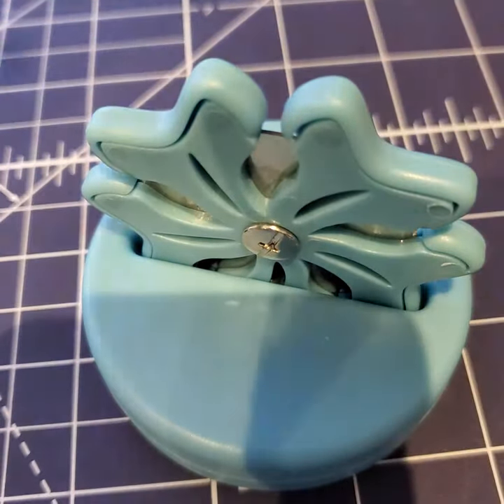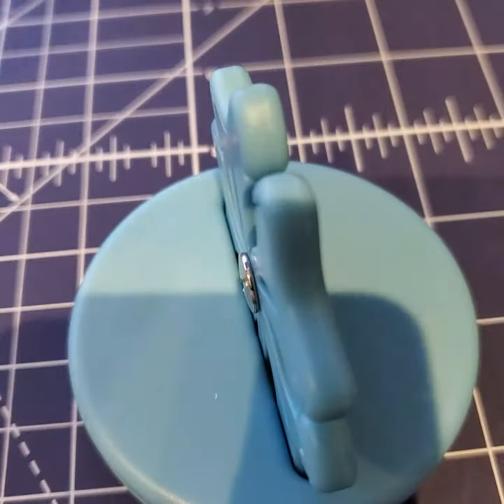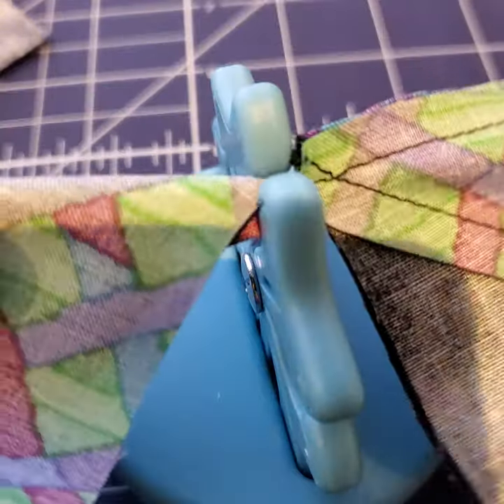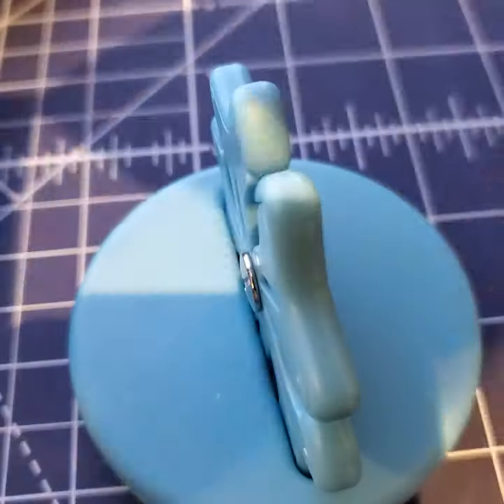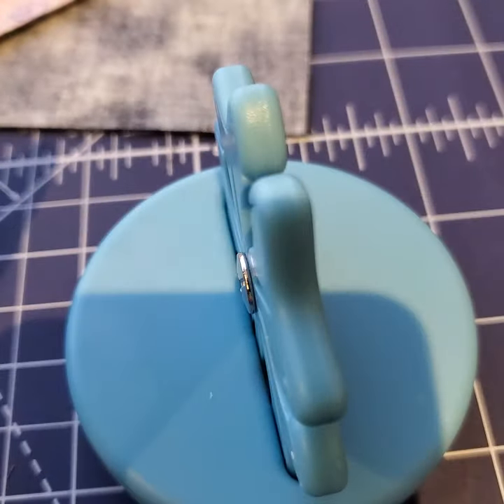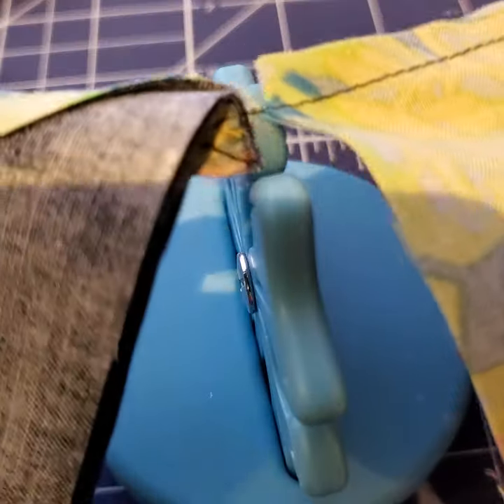You push in the base and then just take your blocks and pop them into the channel. It makes cutting and snipping them just a little bit easier.